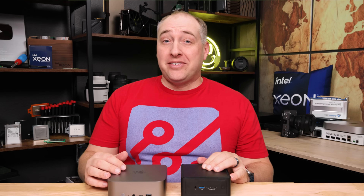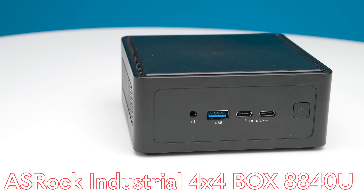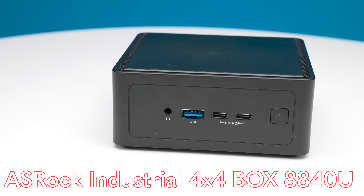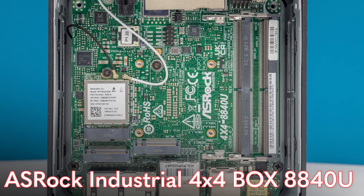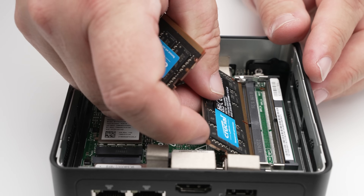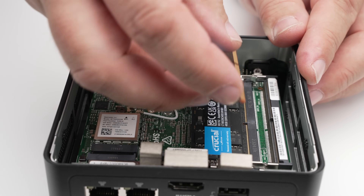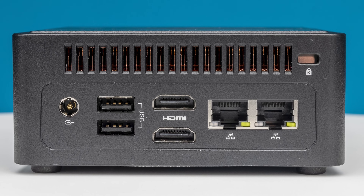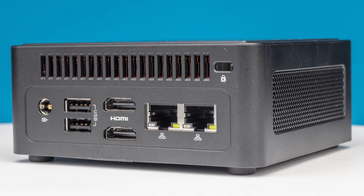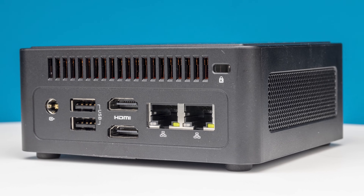Hey guys, this is Patrick from STH, and this is the ASRock Industrial 4x4 Box 8040U — specifically the 8840U version. It has the brand new AMD Ryzen 7 8840U processor with the Ryzen AI NPU, and it can support up to 96 gigabytes of memory. There are two wired network interfaces plus Wi-Fi and a ton of expandability in a relatively normal 4x4 form factor.